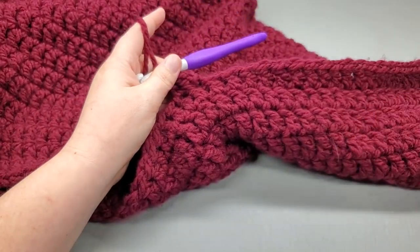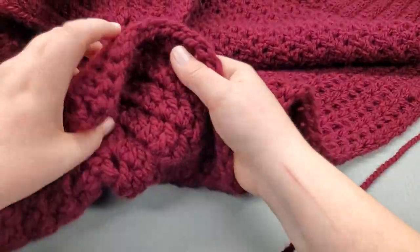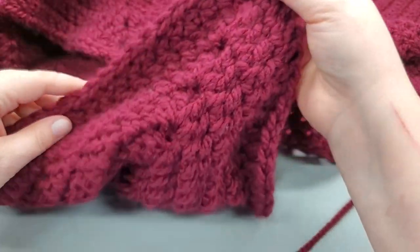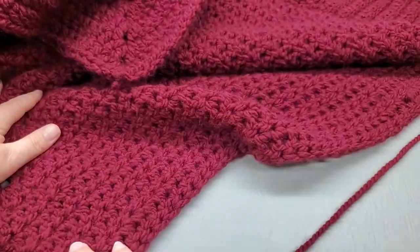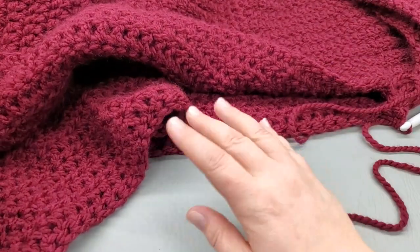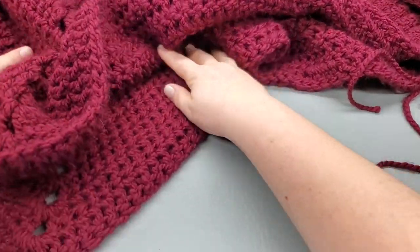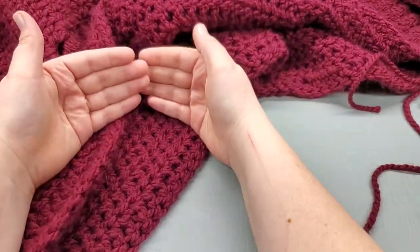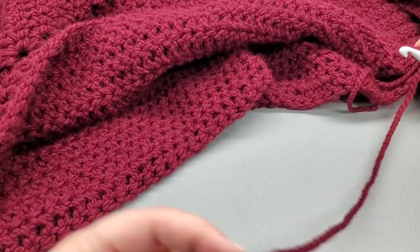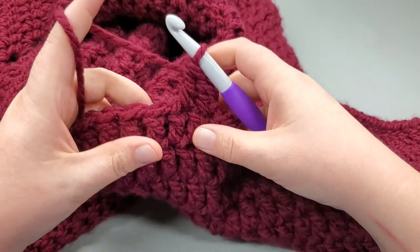Here's the thing: if we continue to double crochet all the way around, get to our corner, work our two double chain two two double all the way around and come back to where we started, and we continue to do that until this reaches the floor, it's going to continue to grow wider. We don't want that - we just want the length to go consistently, not wider. So to keep this from increasing as we go, we are going to work a double crochet decrease at the beginning of each round.